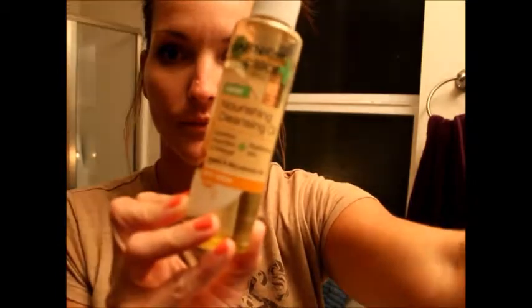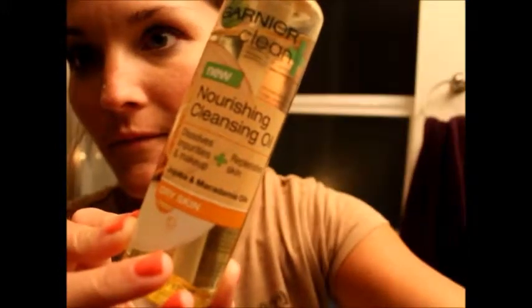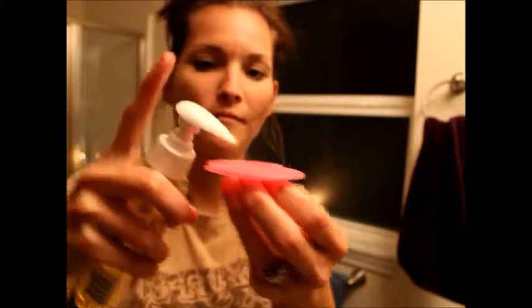I do apologize in advance for the camera not focusing - that is actually an issue. I'm grabbing the Sephora exfoliating pad, which costs about five dollars. I applied about a pump and a half of the oil onto the pad and applied it dry to my skin.